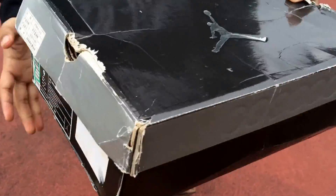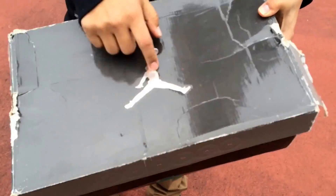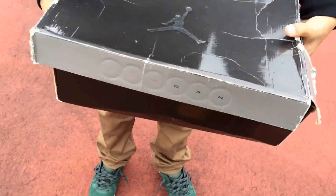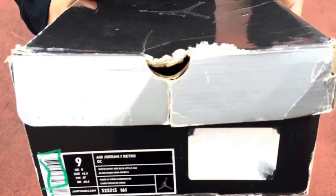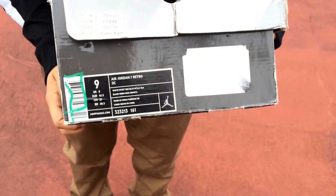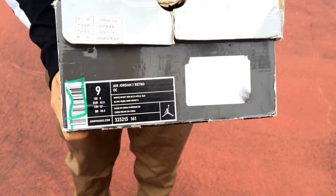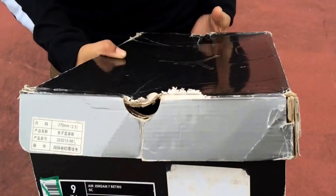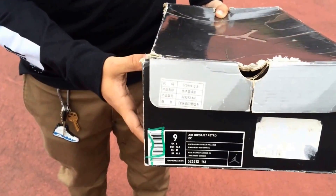Alright, so pretty much the old plastic box with a silver Jumpman across the top. I know the box is a little beat, but it's whatever — still cool just to have the box. Then we have the size tag: size 9 Air Jordan 7 Retro OC. And then the Chinese symbols right there.